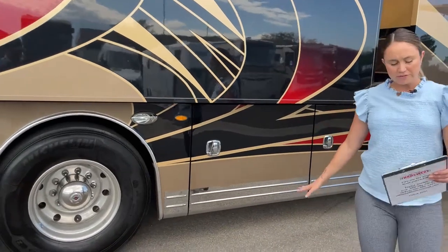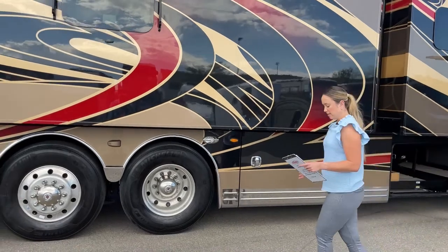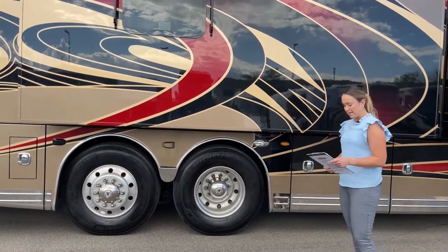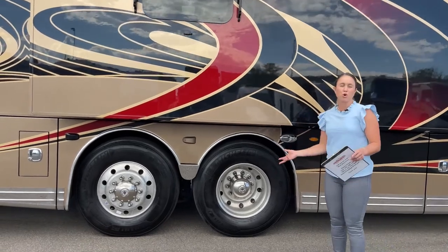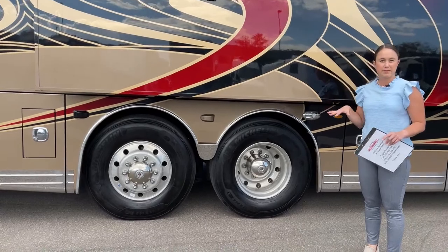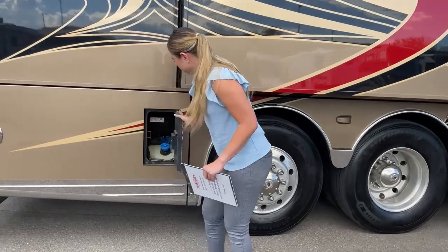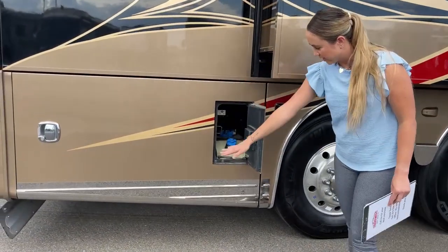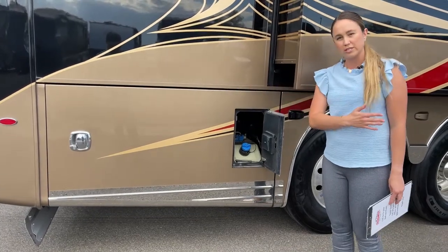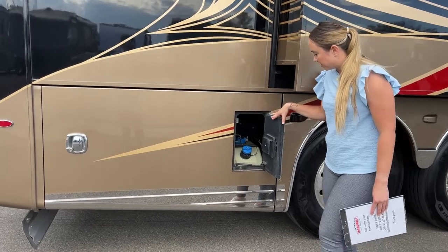It is built on an X-bridge frame, which helps with strength and rigidity, eliminating chassis flex so it's absorbed more by the shocks. That helps with vibration and suspension while you're going down the road. Here's a mini door inside the bay door, so you can reach your DEF tank without having to open the whole entire door — very useful to get into tight spaces if you need to fill.